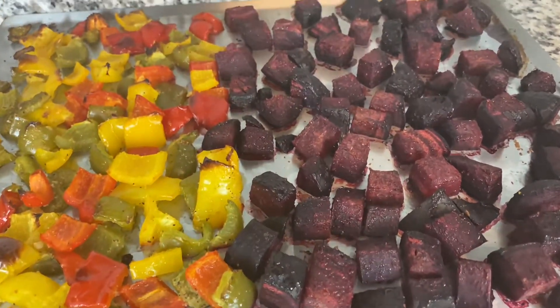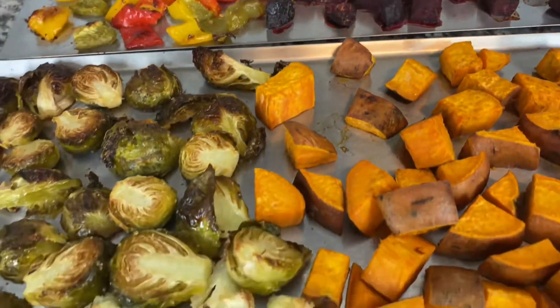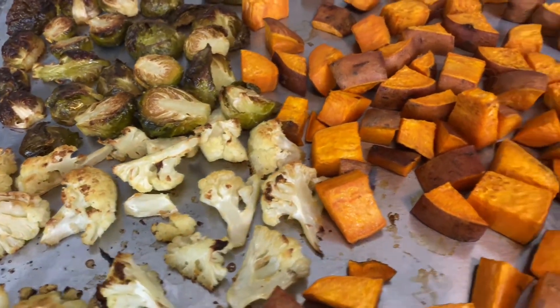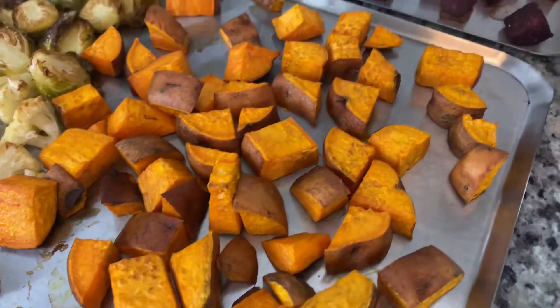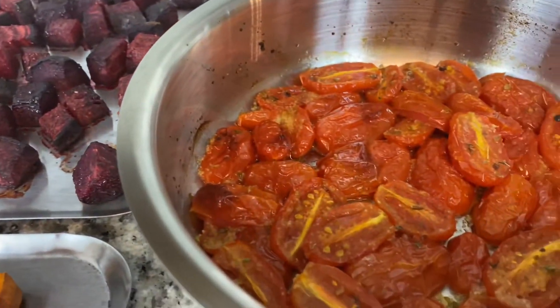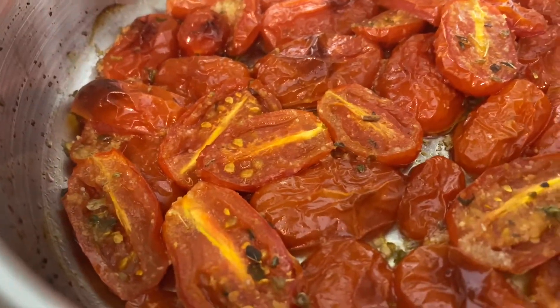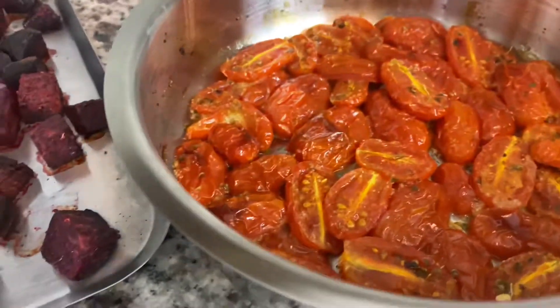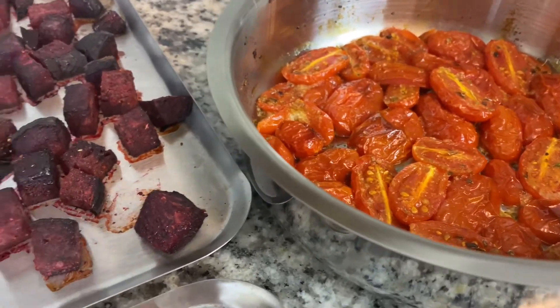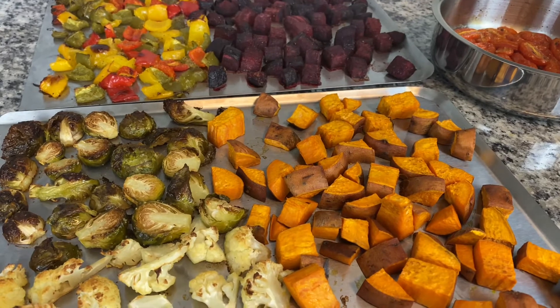It is finished! Look at these vegetables — how beautifully roasted they are. All you need to do is toss them all together and you have a wonderful batch of tasty vegetables. Or if you want, just leave them separate — whatever you want, whatever makes you happy, that is what you do.